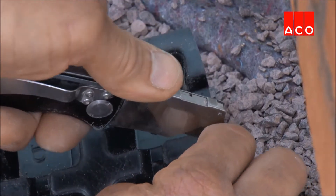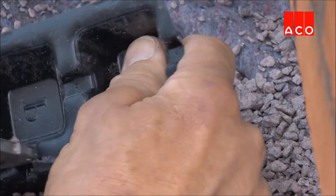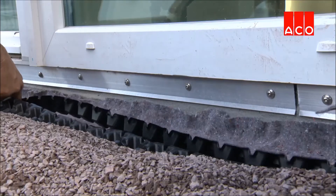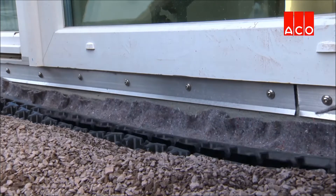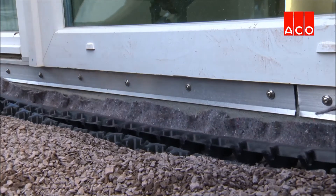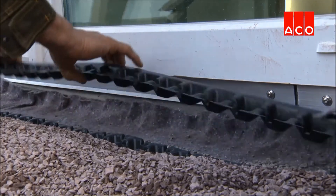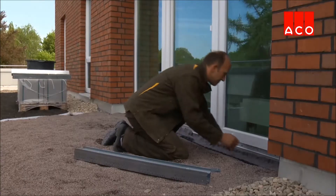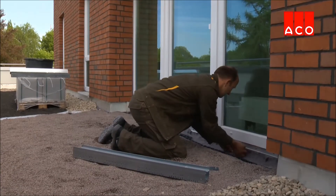The drainage mat is cut to size and laid on top of the waterproof membrane. This is a stiff structure which, when filled with shingle or gravel, will limit the mobility of the shingle and provide added support for the channel. Akko Profiline can also be installed in applications with sand or very fine gravel. For these applications, we recommend wrapping the channel in a geo-textile membrane to prevent fines entering the channel.